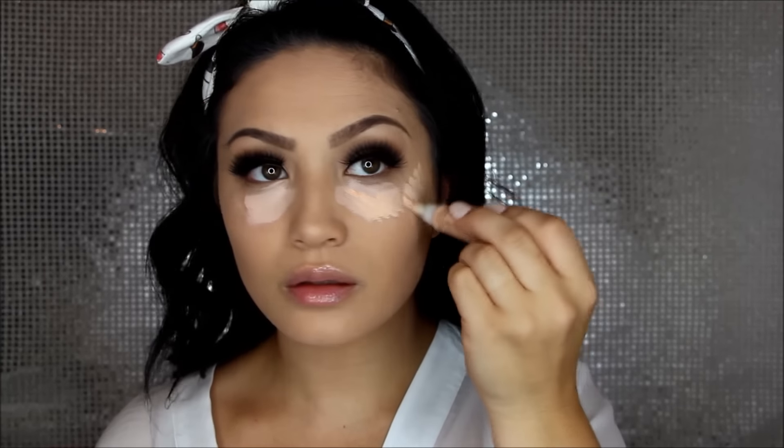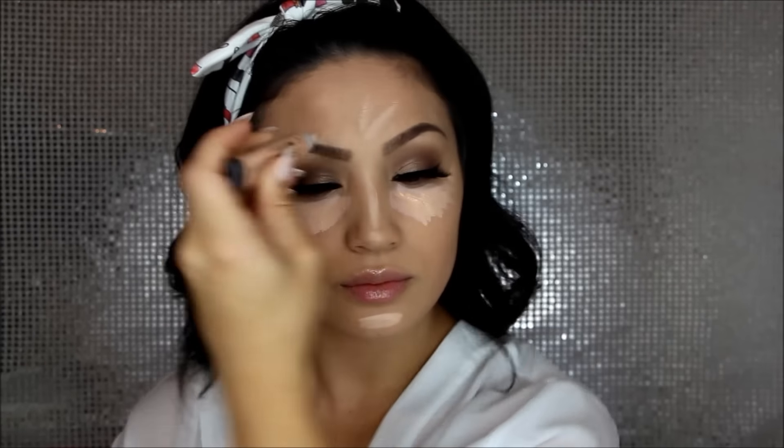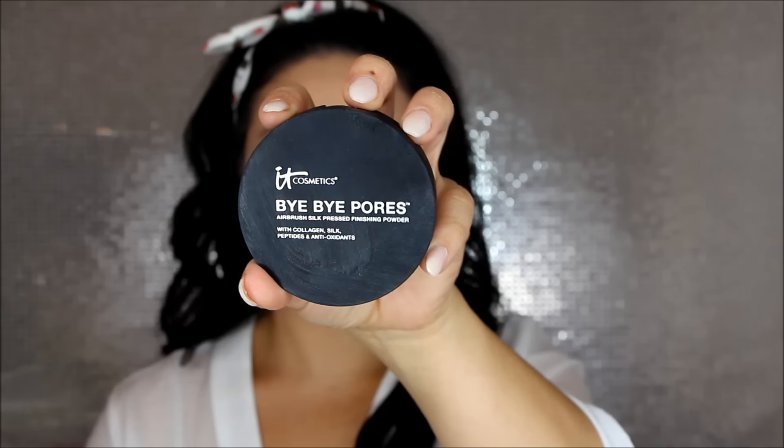On to my under eyes — first I apply Maybelline Fit Me Brightener, then go over it with LA Girl Pro Conceal in Classic Ivory. I also take a little on the bridge of my nose, chin, and center of my forehead for highlighting. I blend everything out with a damp beauty blender, then set my under-eye concealer with Laura Mercier Translucent Setting Powder — I dab it where I tend to crease first, then brush away any excess.